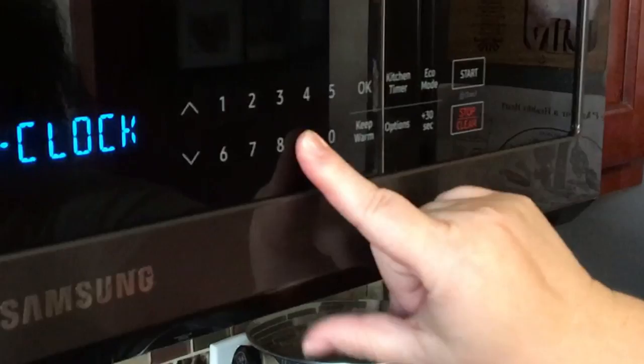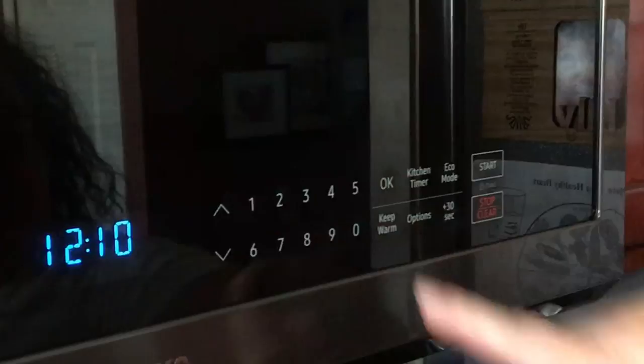You hit Options — Options number nine — clock. Then you enter in the time and hit okay, and that's it. Super easy, that's how you fix the clock.